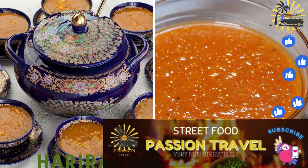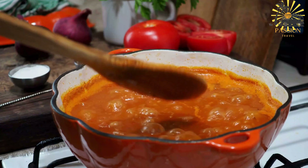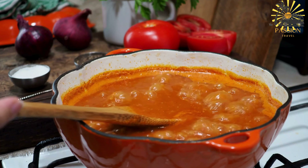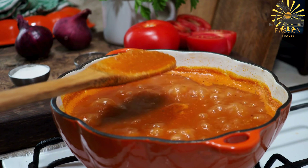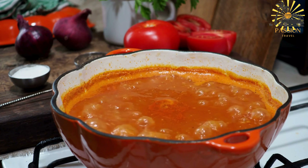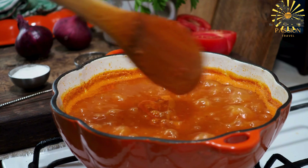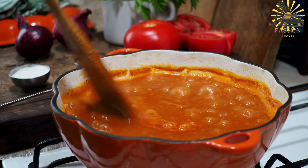Harira — a hearty tomato-based soup often served during Ramadan. Harira is a popular and traditional Moroccan soup, enjoyed particularly during Ramadan to break the fast. However, it's also savored throughout the year as a hearty and comforting meal. This soup holds cultural significance and is often considered a staple dish in Moroccan cuisine.